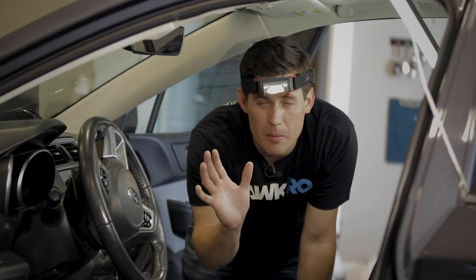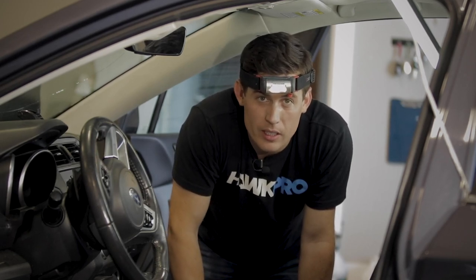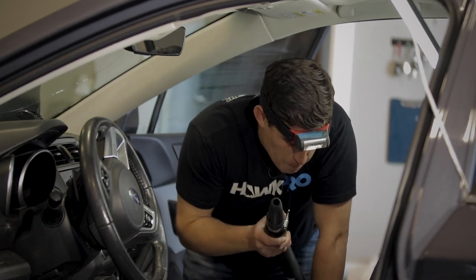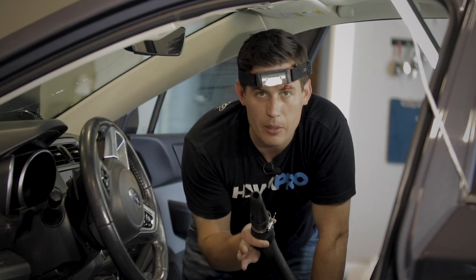We've talked about the exterior use of the Master Blaster — that is how it's advertised, and to be honest, that's how we use it every day in the shop for exterior details, and how you could use it in your garage as a regular person who doesn't run a detailing business. But the ninja way that we use this is as an interior blowout tool. It is phenomenal.